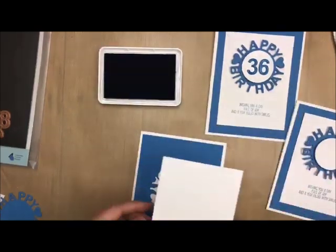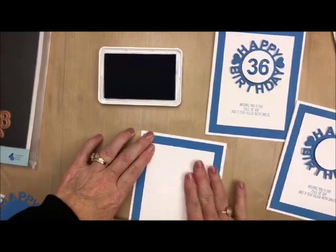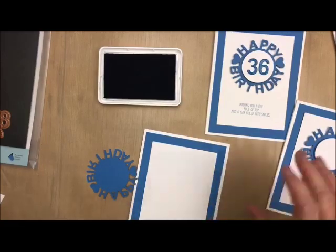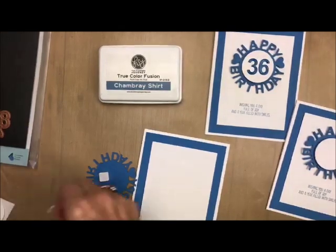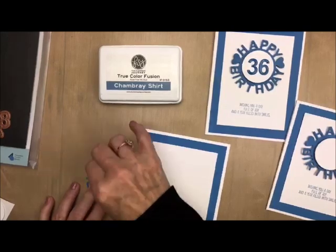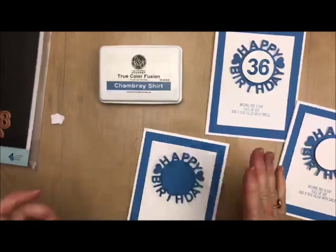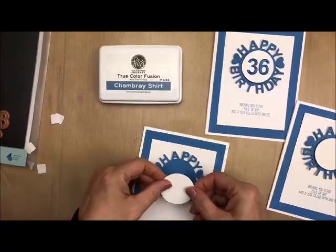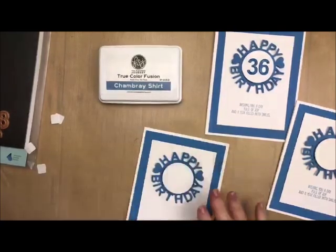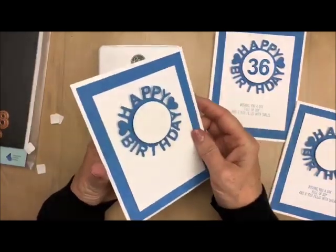For those of you that have that vignette, make sure you get this Happy Birthday with Numbers. Just click on the links below or hop on over to my blog and you can see where I got them from — they are just amazing. I'll put a couple of pop dots on that. This is a very raised card and I'm going to leave this one generic, add some pop dots to this one, and we are done. I'm going to stick that in my card box and I can put whatever saying I want on there and add my little numbers.